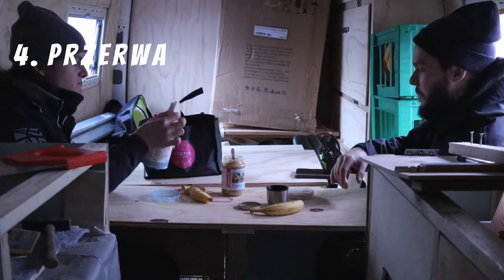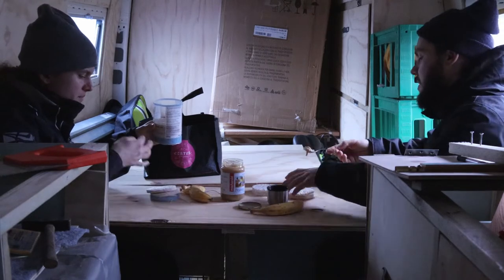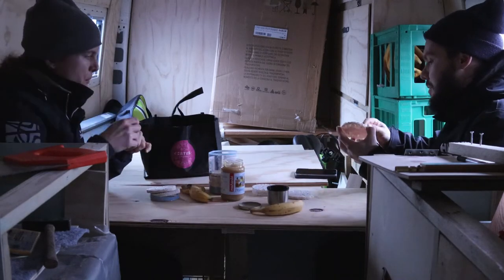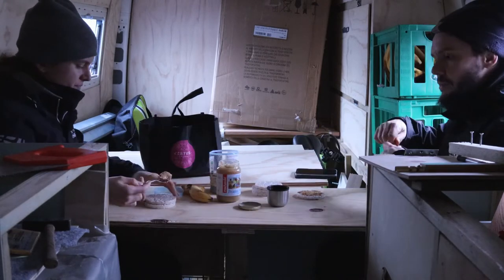Number four — a very, very important element of the build: breaks. And not just five-minute breaks during a 12-hour workday, but generally taking a few days off from the whole project so you don't burn yourself out.